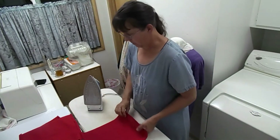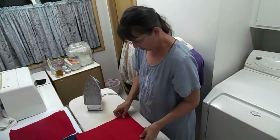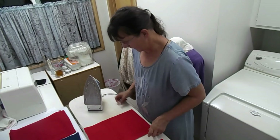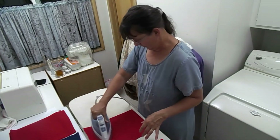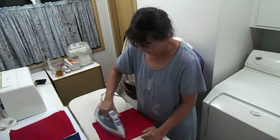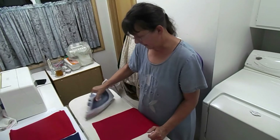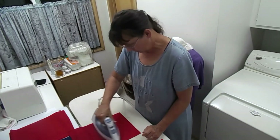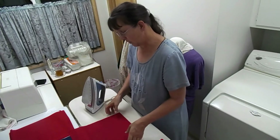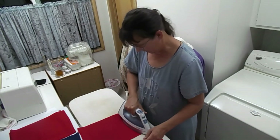My daughter-in-law is a teacher and I asked her how it was going — it's difficult. Teachers are on Zoom trying to teach a class the same way they do in a physical school, and remote learning isn't the same as a brick-and-mortar school and it shouldn't be. It can be great, but it needs to evolve to where it actually works. Our whole educational system needs adjustment, and that's a whole other subject I wrote a blog post on.